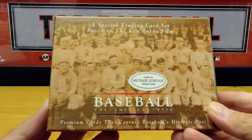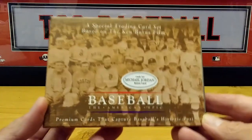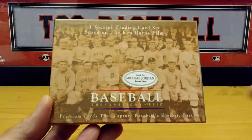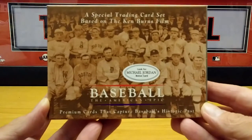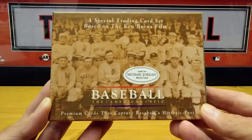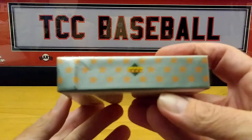It's Baseball: The American Epic. It is a trading card set based on the Ken Burns film. If you guys ever saw it, you can check it out on different streaming services — it's called Baseball: The American Epic. It's a long mini-series, but definitely worth it if you want to check out all the history of baseball, pretty much almost to present time.